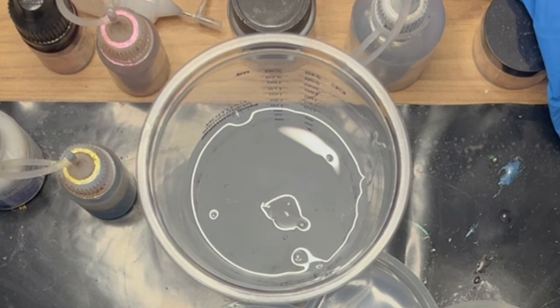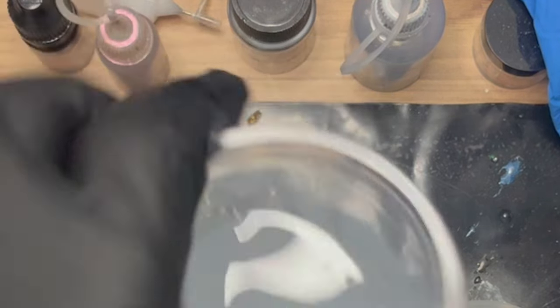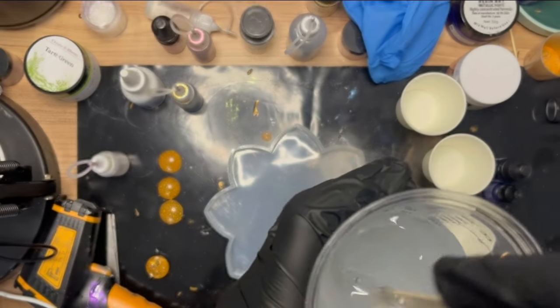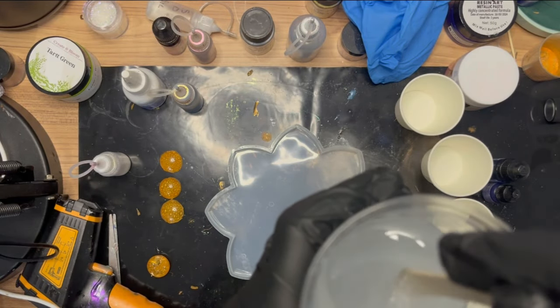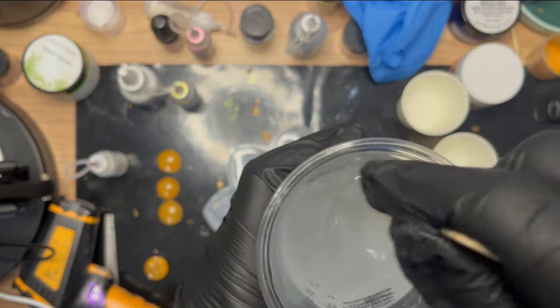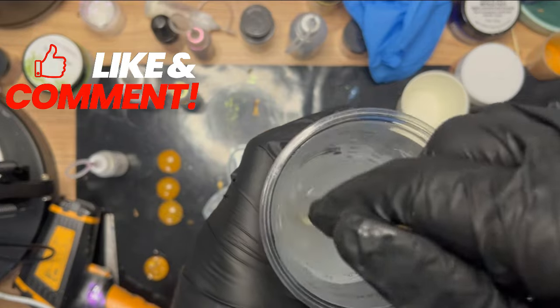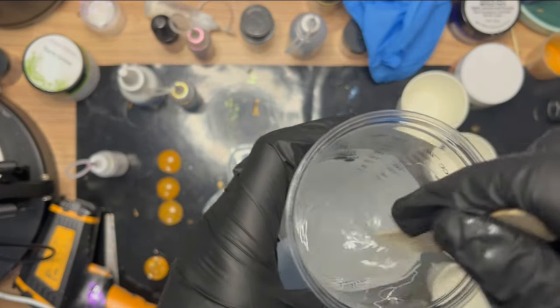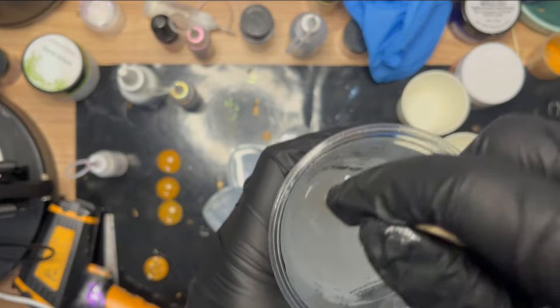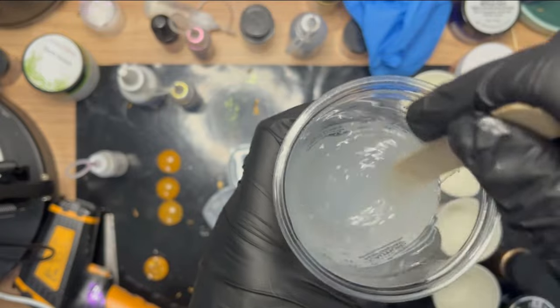It looks quite cloudy before I've even mixed it, so I'm a little bit concerned. I'm going to treat it like every other resin. I'm mixing quite slowly because if I put it through the bubble removal machine, the faster you mix it the more bubbles you'll create and there's a risk of it overflowing. It's the first time I've tried this technique, the first time I've seen it done in a bloom, and the first time I've used this resin - lots of firsts.